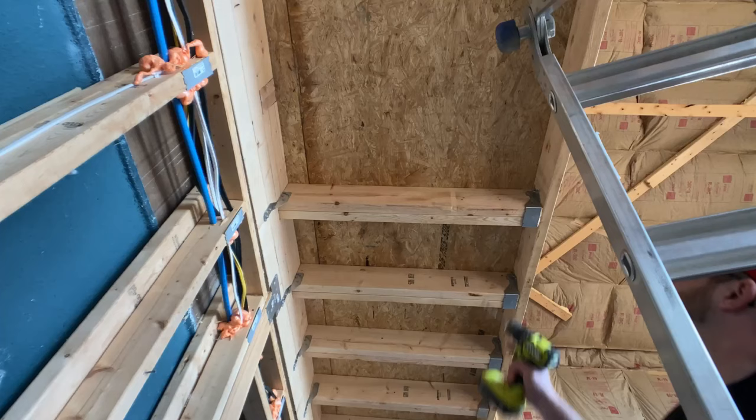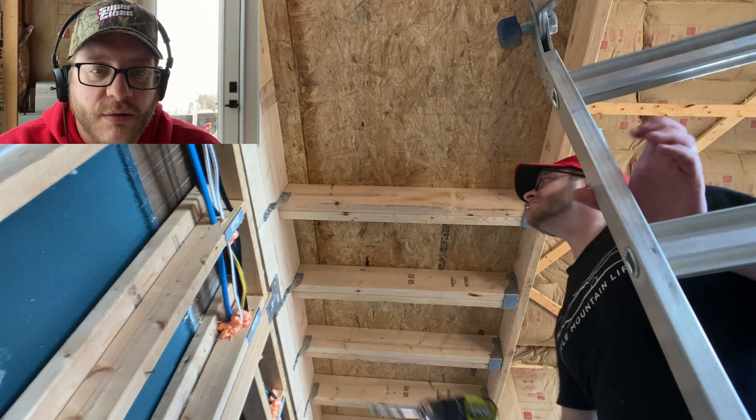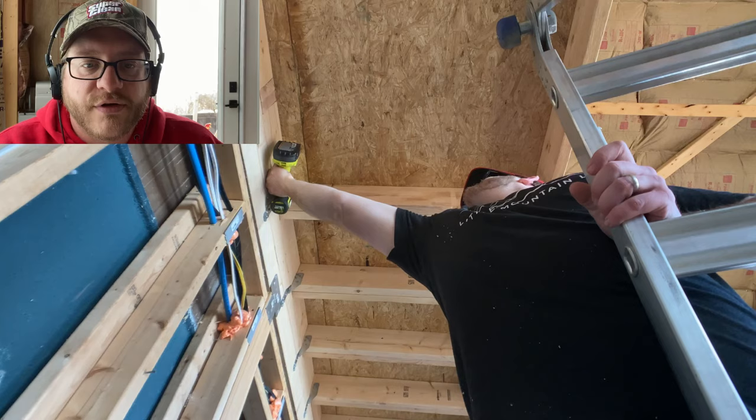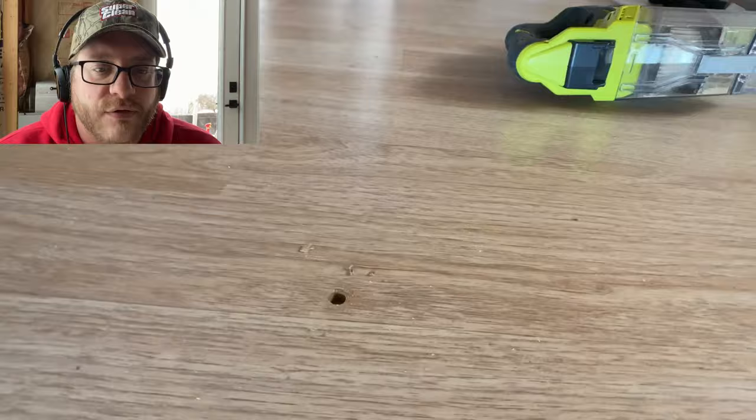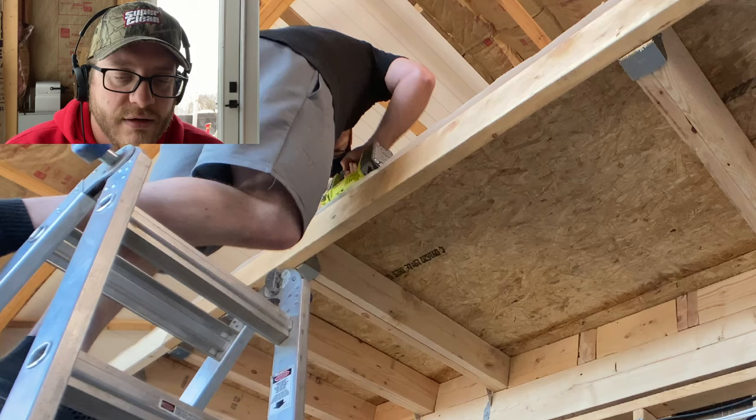First we needed to make a hole for the staircase to go up into the loft. I'm drilling some pilot holes to mark my corners before I could then saw out the flooring and the plywood. There are the holes coming up through the bottom. It's not an exact science — I didn't even measure anything, I just cut those holes and then connected the dots so that I could saw.